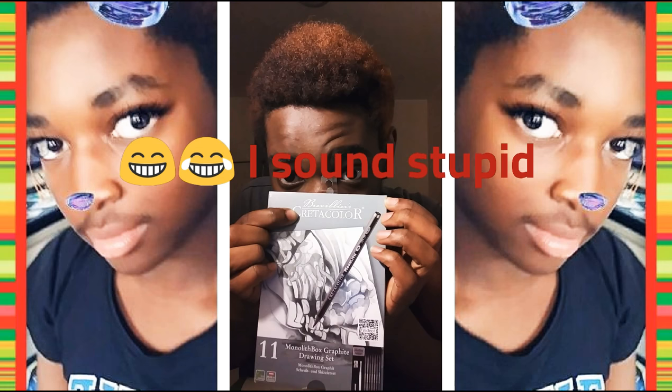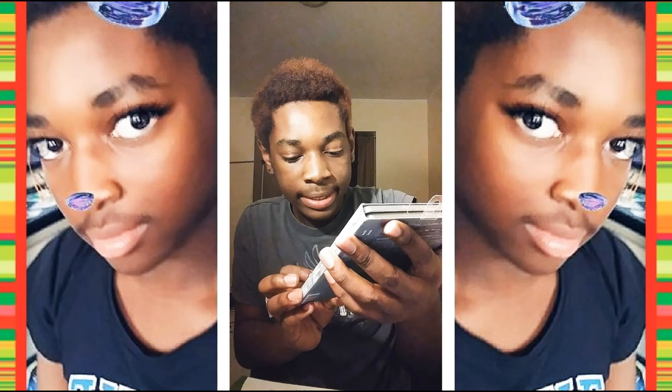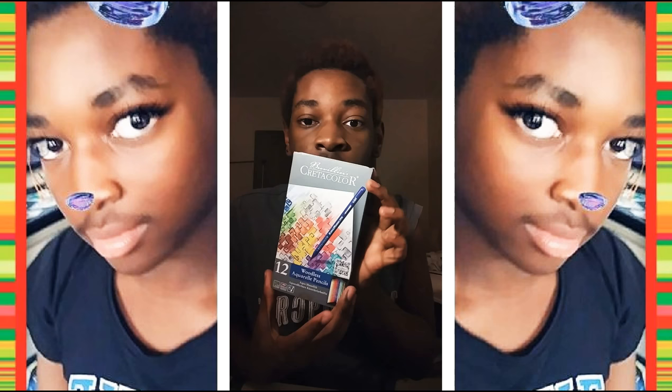And I got art supplies. I got the Crete Colors Monolith Box Graphic Drawing Set. I think all these are just pencils for shading and stuff. And I also got woodless acrylic pencils — but they're colorful so I can color with them.